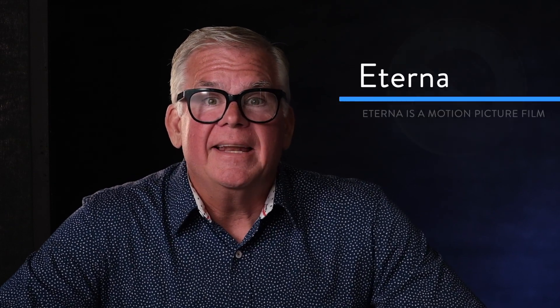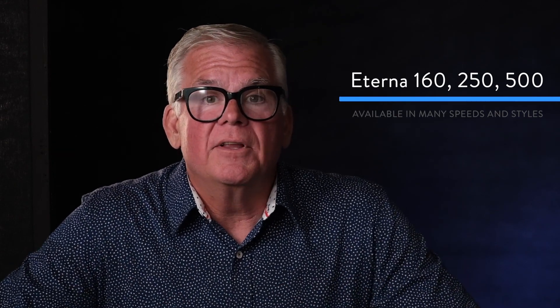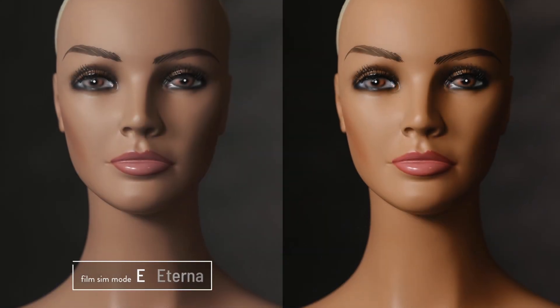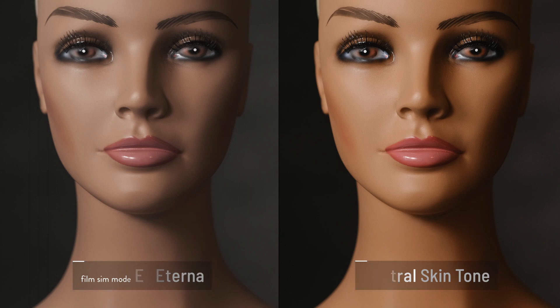E is another really cool one — that stands for Eterna, a film Fuji made for the movie industry. Eterna was a game changer in the cinematic world. It had a beautiful wide tone curve that allowed cinematographers to shoot both outdoors and indoors and have the same kind of look. If you shoot video with your Fuji camera and want a cinematic look, flip it to E mode. It's got muted color saturation and a beautiful smooth contrast curve all the way from shadows to highlights — a lovely cinematic film sim mode.